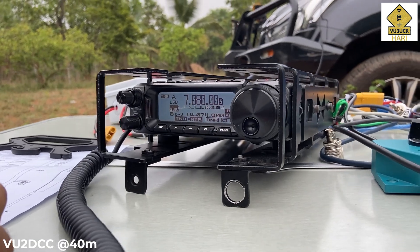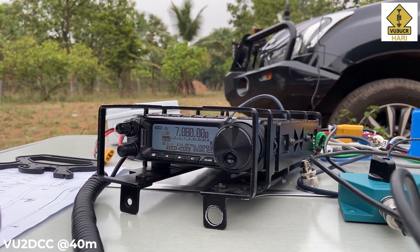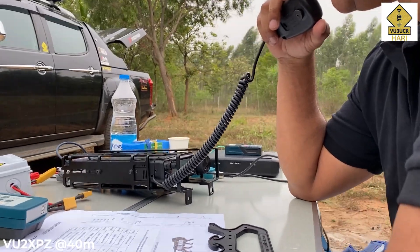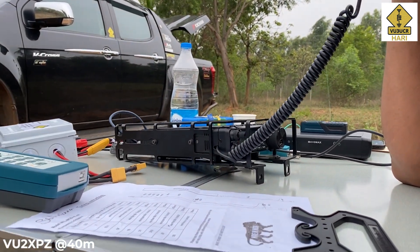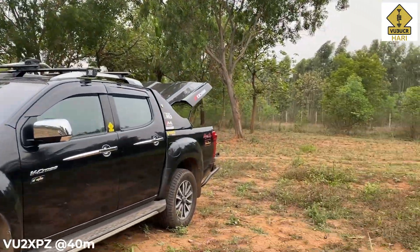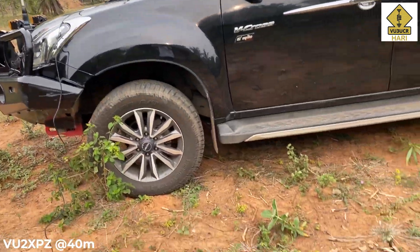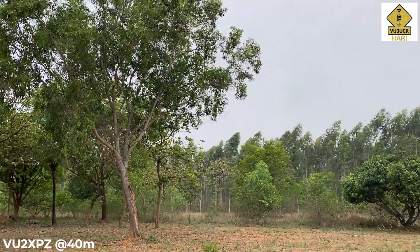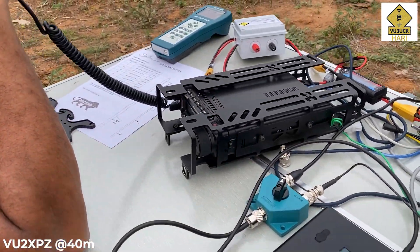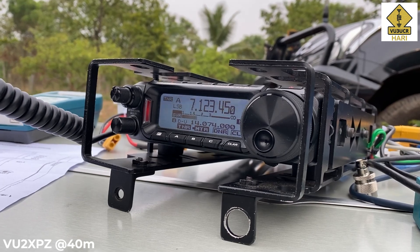This is VU3 Uniform Charlie Romeo — very good morning. I'm on a field operation today testing two different antennas. One is called the Shantana antenna made by Radio Brewery, a mag-mounted HF antenna on the car from 3.5 MHz to 50 MHz. Your signal is 59 plus 19 dB. I'm 40 kilometers from Bangalore at a field station. I request a signal report for this antenna, and later I'll check back with the spark plug wire antenna. Mic back to you — VU2XPZ, this is VU3UCR.